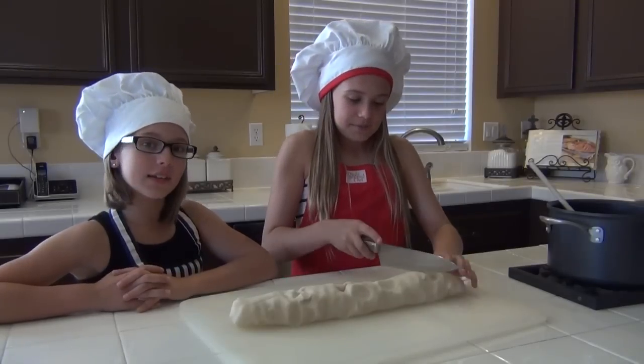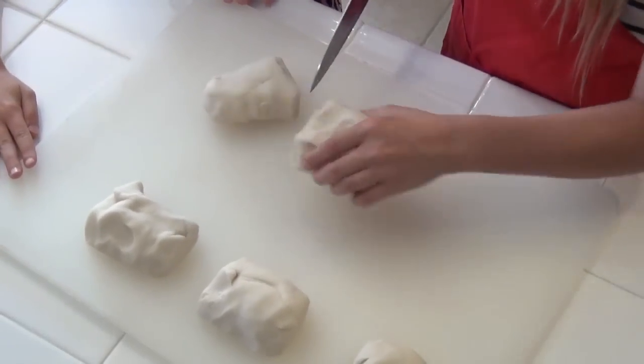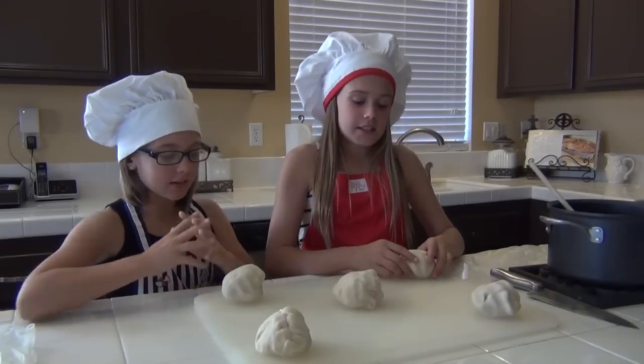Cut the kneaded dough into equal parts. Flatten out each of the pieces.